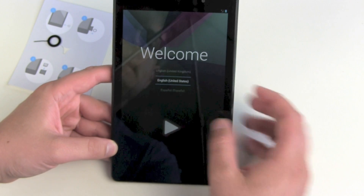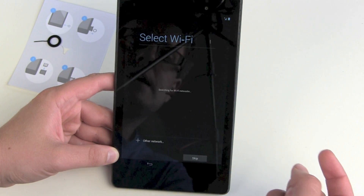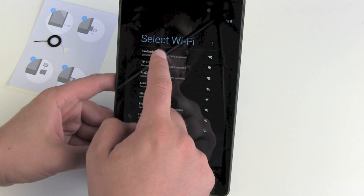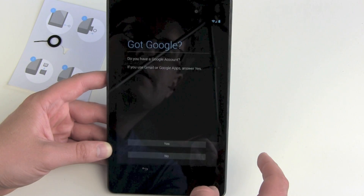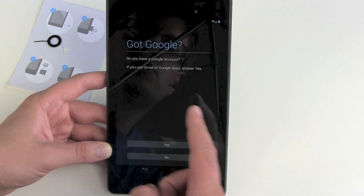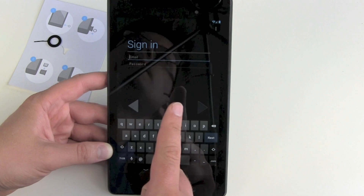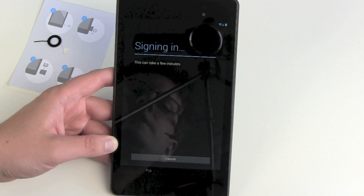So there we are. Welcome — choose your language, then select Wi-Fi, connect to your Wi-Fi, and put in your password. Obtaining IP address and connecting. Then, do you have a Google account? Of course — put in your Google account and sign in. This can take a few minutes.